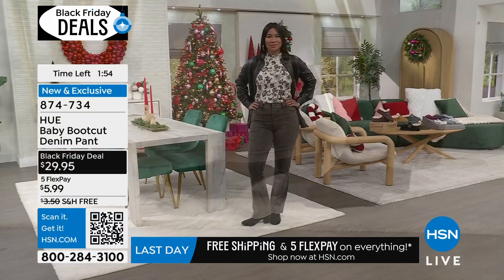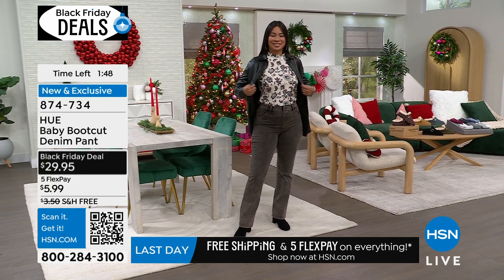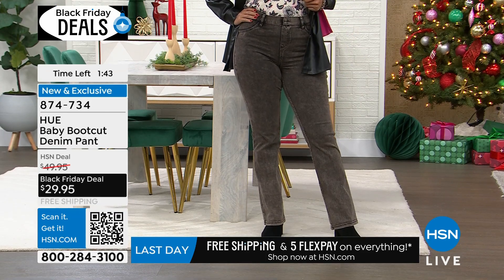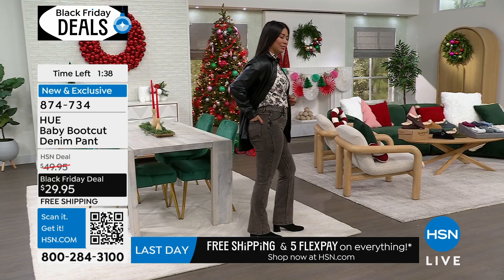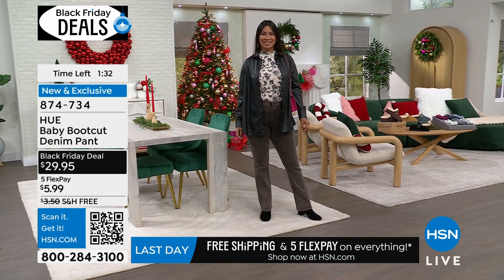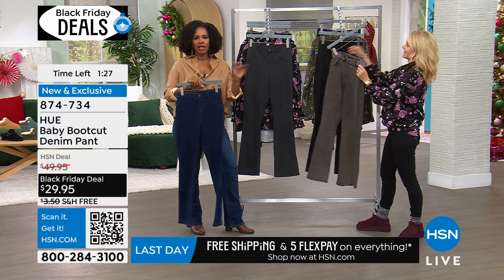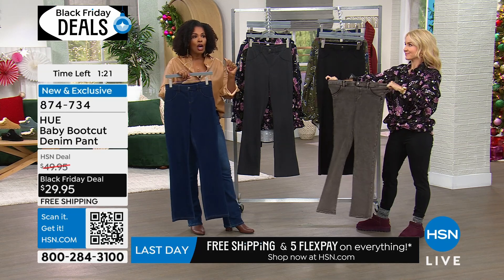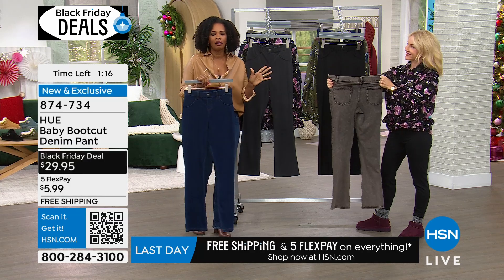It was a great collaboration between Hue and HSN. We wanted to come up with something that just you guys could get right here because we love the exclusive pieces we do for you. So these are exclusive if you love them — right here, right now. I know a lot of you are shopping, especially for lots of different items this hour. But if you're looking at these and saying I do want to try them — maybe you have other brands — but you like the denim look with more stretch comfort feel. Just want to try them out? Do it.